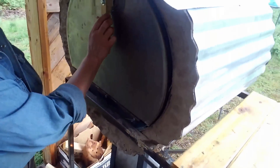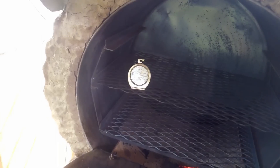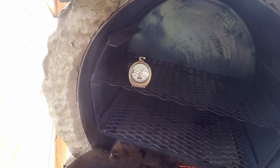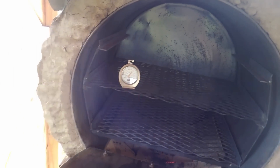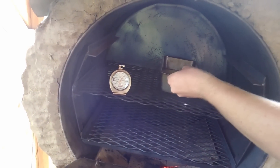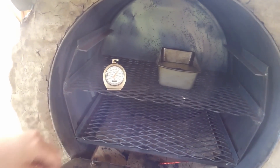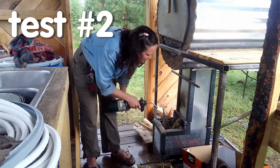We're at 6 minutes and about 15 seconds — 200 degrees, approaching 225. Go ahead and put the cornbread in. It's still rising. It just hit 400. The metal in the oven is red hot from doing it so fast. Yeah, it just hit 400, and we're at 10 minutes exactly.